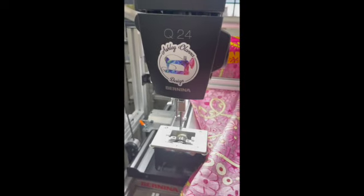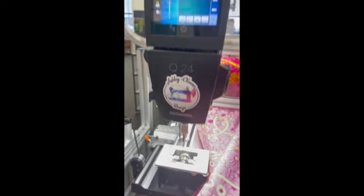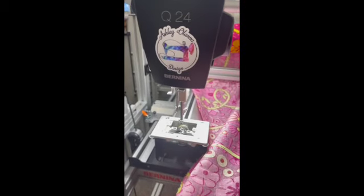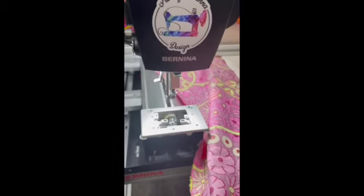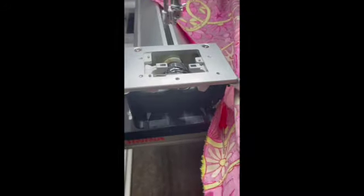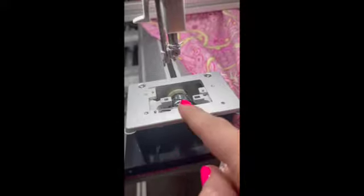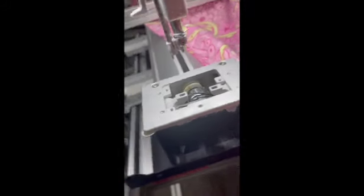If you have your top thread sensor turned on, it will give you an error, but I don't. So I'm just going to run it for a minute and then stop it. Running it in manual mode — sometimes if you've got thread and fuzz in the bobbin area, it's going to help loosen things up and kick out any stuck stuff. I've had stuff get stuck in the groove here, and running it will kick that out so you can pull it out with a pair of tweezers.